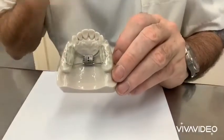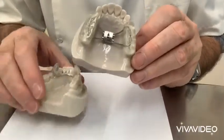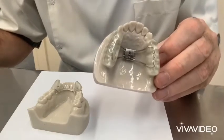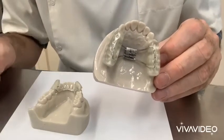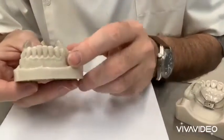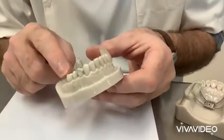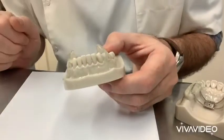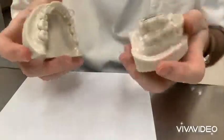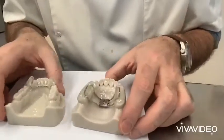So that's the fixed twin block. It's a really good alternative to a removable one. It's fixed in the mouth — the patient cannot remove it. And it's correcting the class two at the same time as you can be getting anterior alignment as well. Obviously on the lower, you could still put some brackets on the lower anteriors, put some molar bands on the sixes, and put your arch wire into those tubes on the molar bands. So that's the fixed twin block. I'm Graham Manley from OrthoLab.